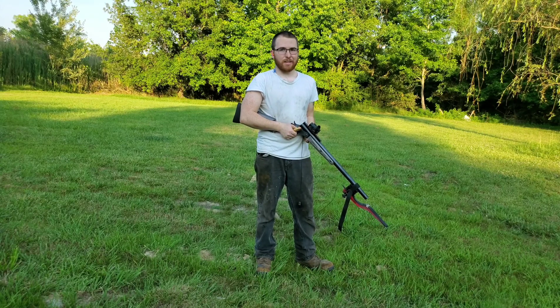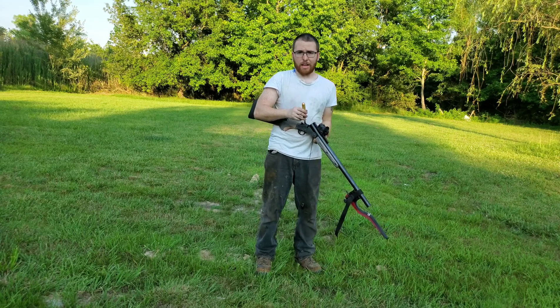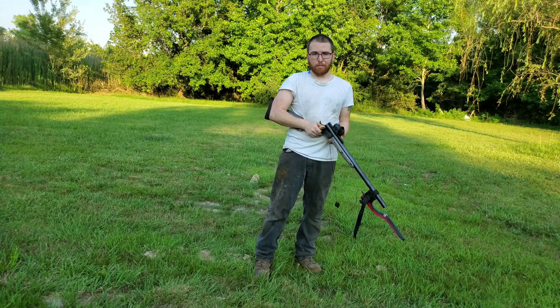Hi guys, sorry I look like hell. I had work today and came straight over here after work. But anyway, I've shot two of these already — the camera wasn't rolling.